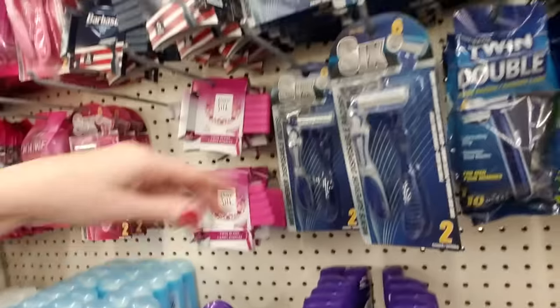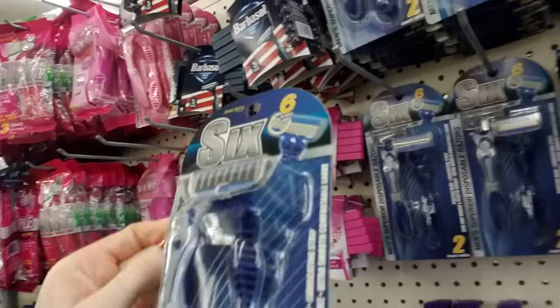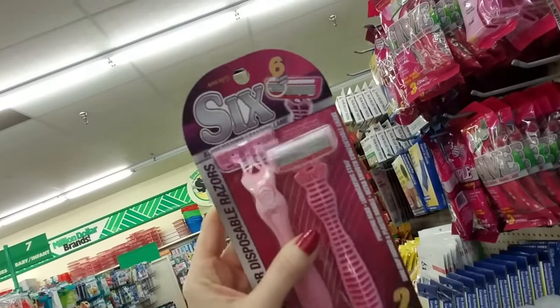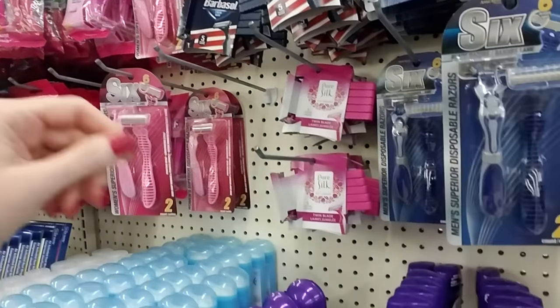I saw that they have some razors in here. You can get two of these six-bladed razors for a dollar. Now I have not tried these, but I have tried the lady version, and you know what? They're not bad. They're actually pretty decent.